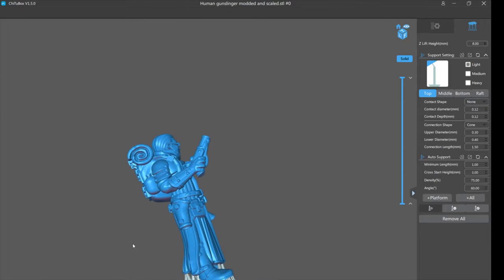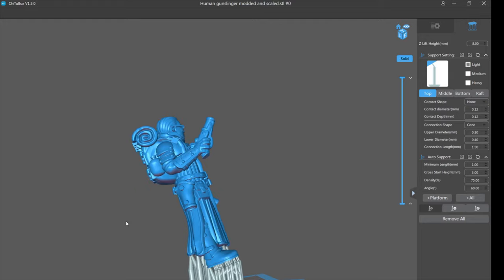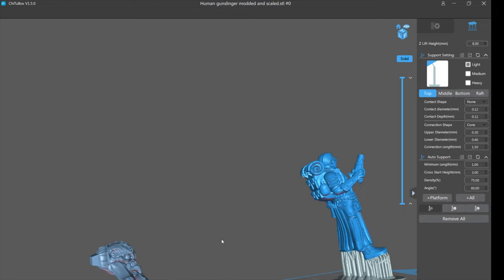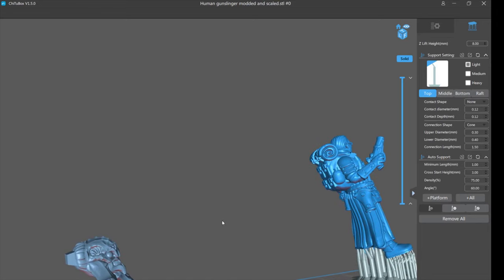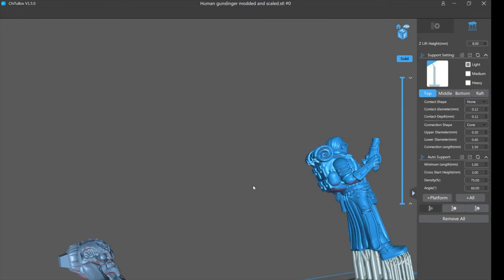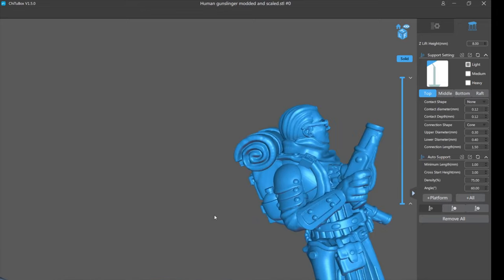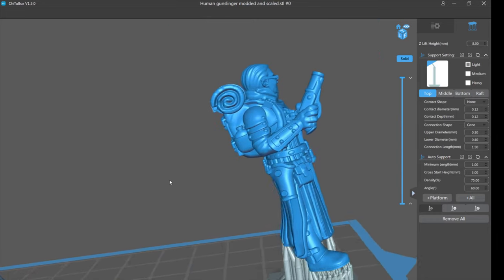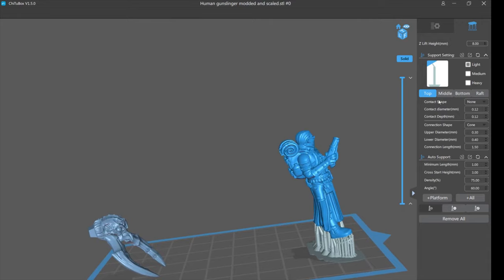That's the end of this video. I hope you liked it and learned something — please hit like and subscribe. In the next video I'm going to finish placing supports, going back to the Umber Hulk model to show you how to perfectly support the head and body so it prints beautifully. Then in the video after that I'll come back to this gunslinger and show you trickier support techniques for the problem areas. Hope you like the video and I'll hopefully see you again soon.